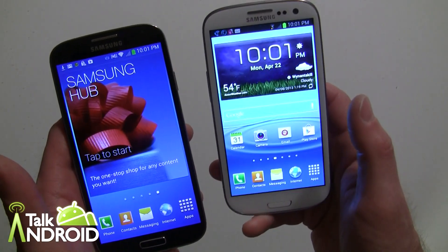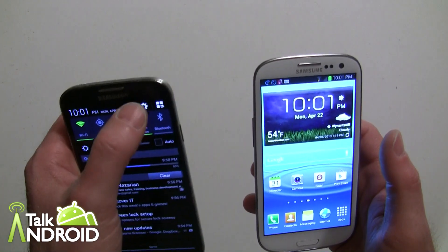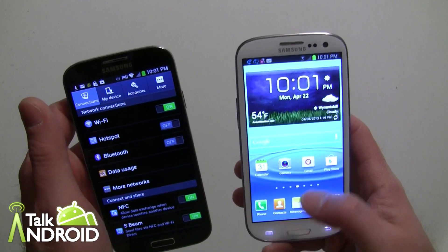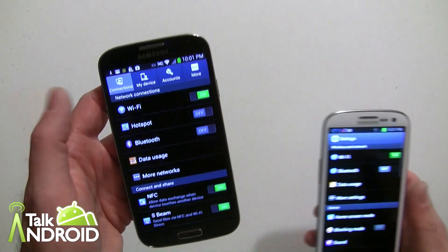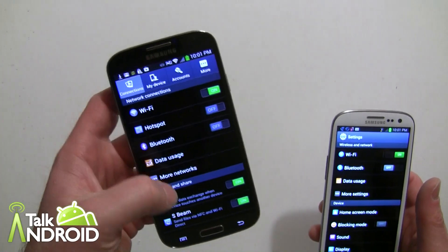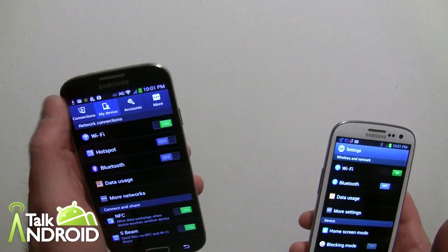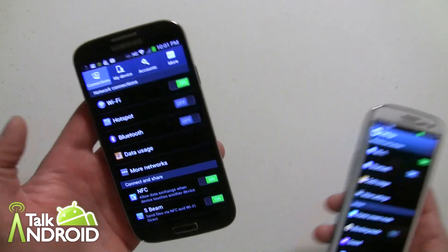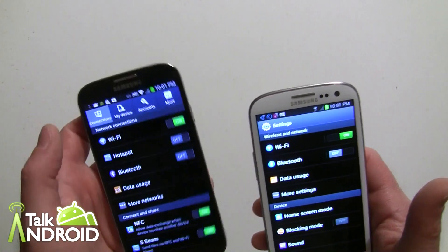This is Android 4.2.2 versus 4.1.2 on the S3. The settings look a little different now — it has a tabbed layout. The old way was just scrolling up and down, but here you hit tabs to get to certain areas. This is something LG has done with their UI. I think it's different from stock Android, but it could be easier for some people.